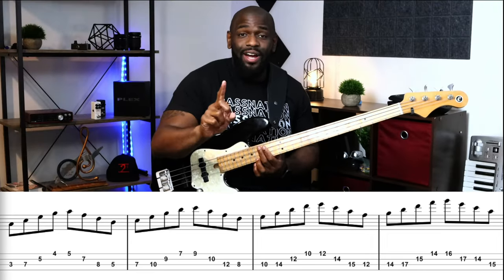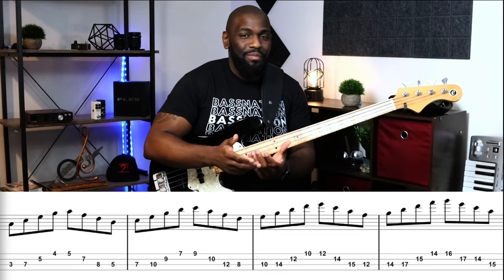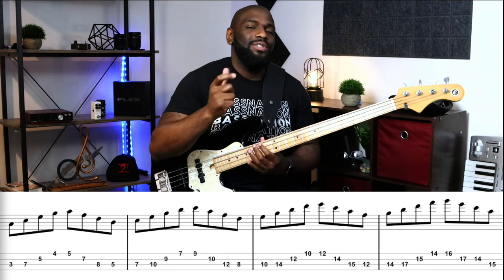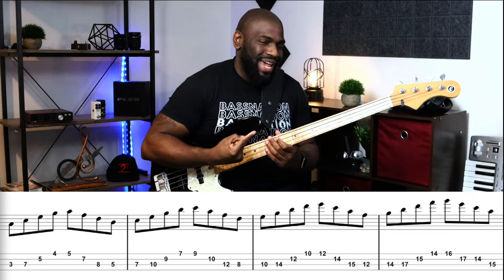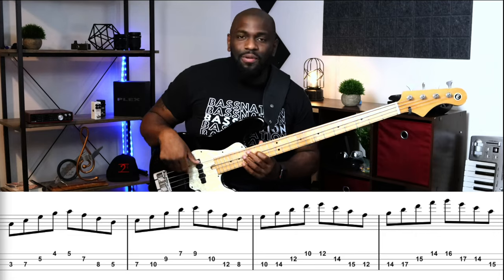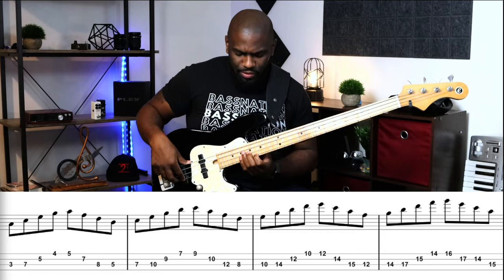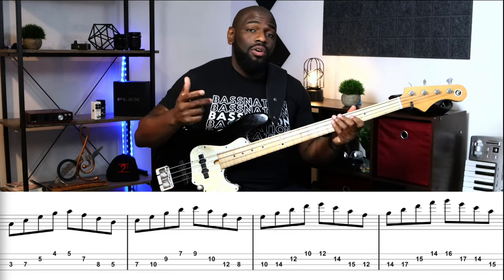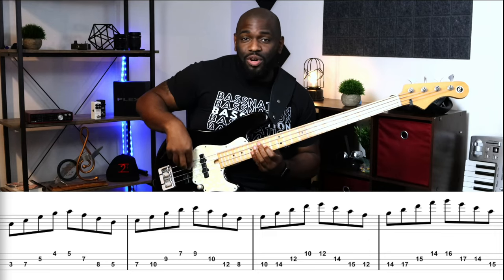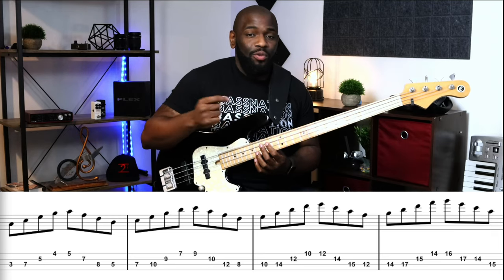Last but not least, we end descending. This is the only one where we don't play the major seven arpeggio in first position — that's only because it makes it easier to bring the exercise back down. The last arpeggio uses a three, four, one, two fingering — the second position. Now here comes the fun part when you go back down.